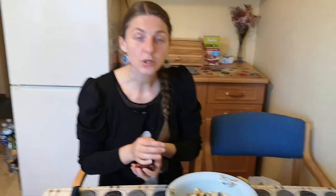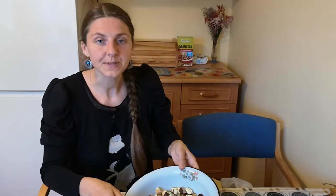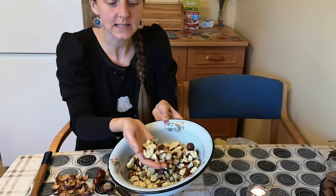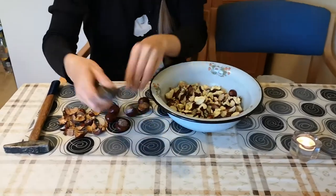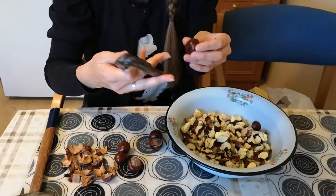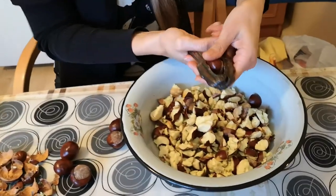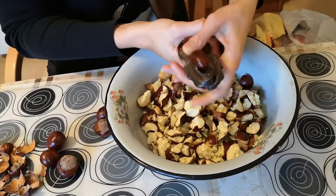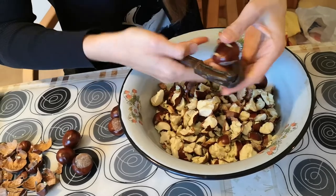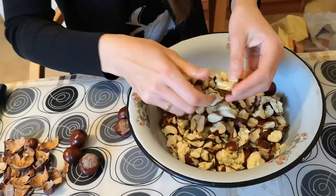So let's begin. There are a few ways to do this. You want to break up the nut until it becomes parts and bits. You can use a nutcracker and just crunch it that way — it is quite hard — and break it up into smaller pieces.